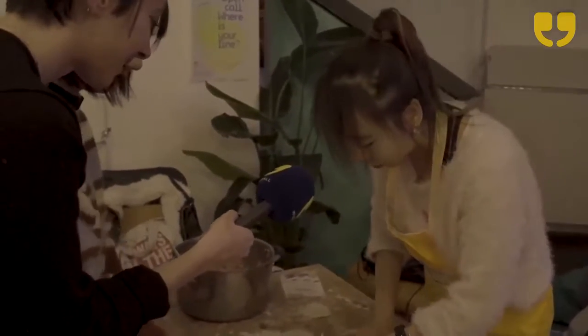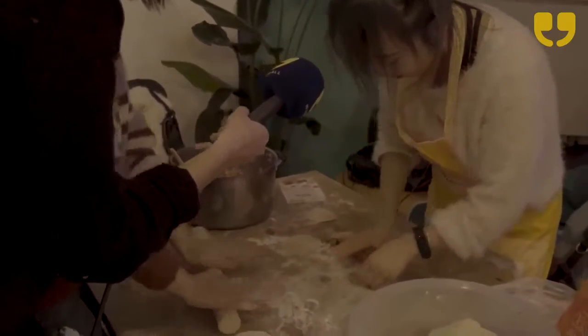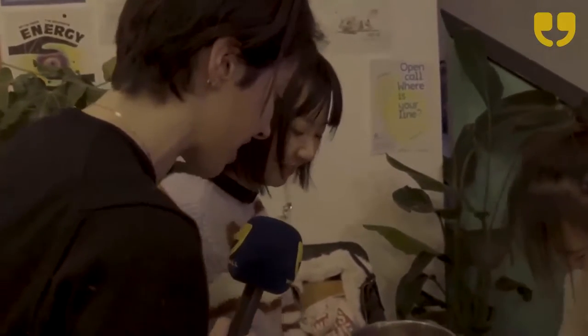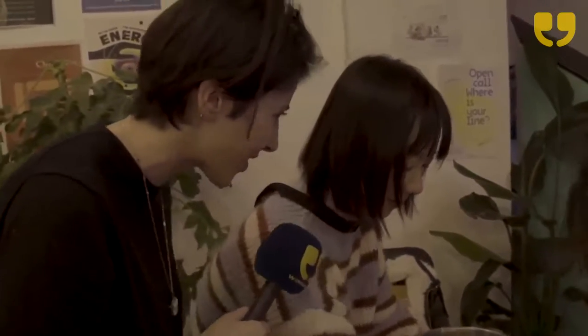She looks very busy, so I'll come back for the next step — the actual making of the dumplings. We are back again with these two lovely girls. I learned today there are two different kinds of dumplings: one from the south and one from the north.